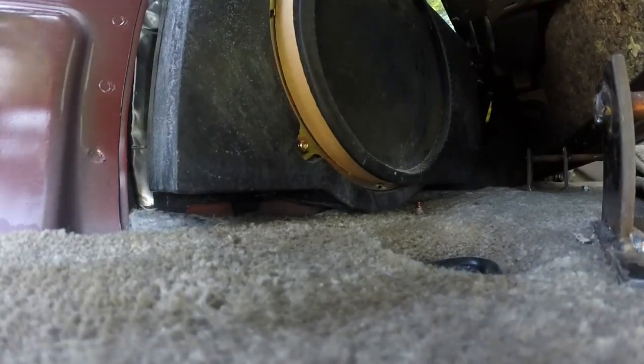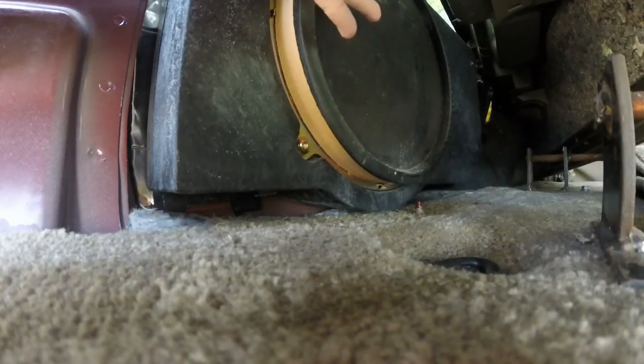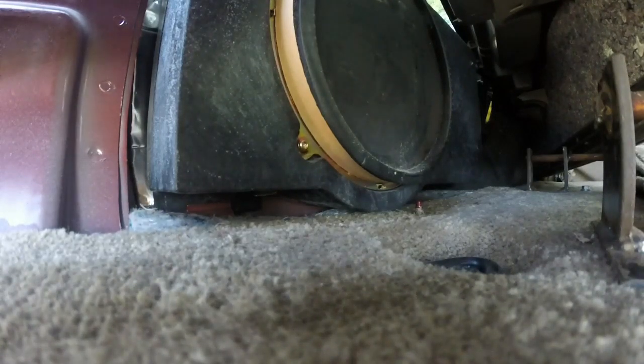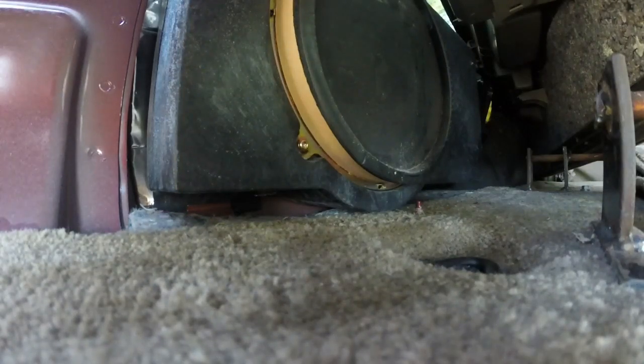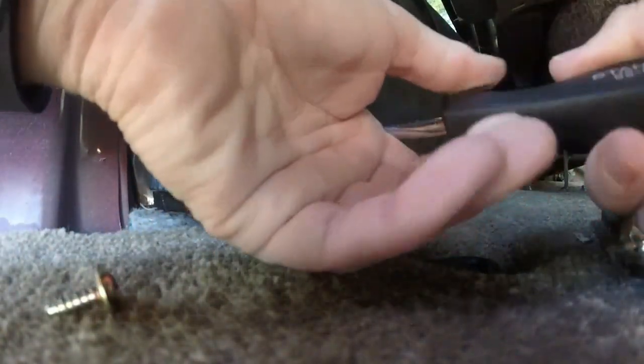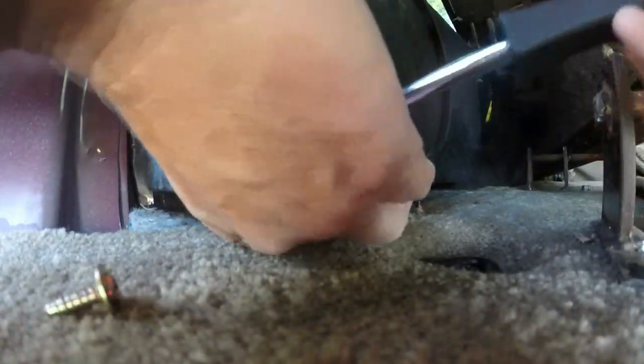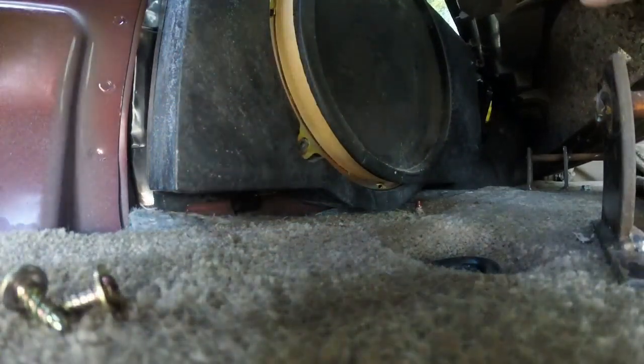We're going to take out this old speaker now. There are four screws that hold it in. This would be easier if I could get that back seat to fold all the way up. However, one of my captain chairs — the bucket seats in the second row seating — I can't get it to fold up and out of the way, so I can't get the third row to fold up all the way. We'll just make it work. Sometimes these vehicles get old and things just aren't real great on them.